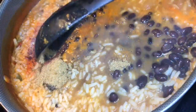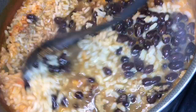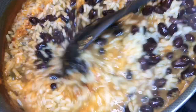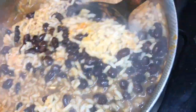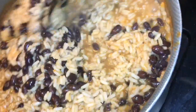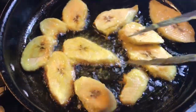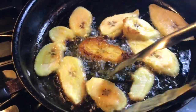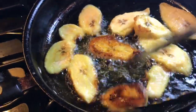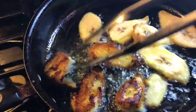All right, so for my rice I added cumin, chili powder, garlic powder, and black beans. I'm going to mix it up real good.